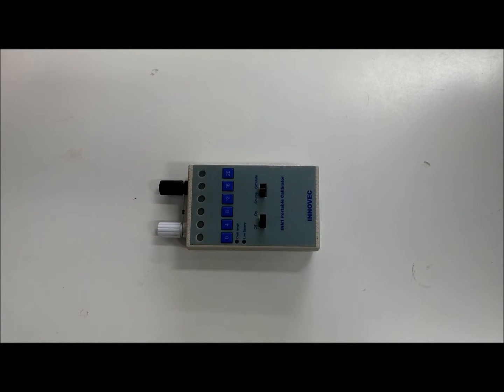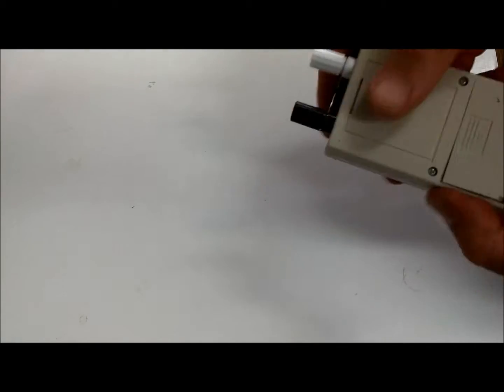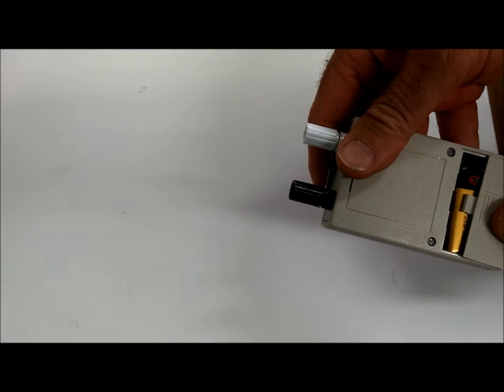Welcome to the InnoVeq Pocket Calibrator. The first thing to do is place the battery in the rear compartment, like so.